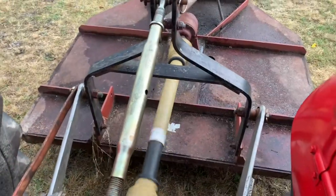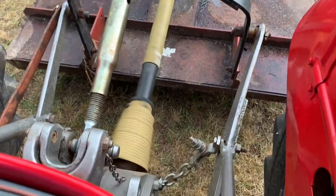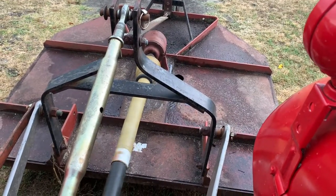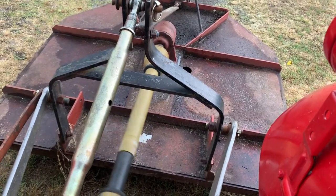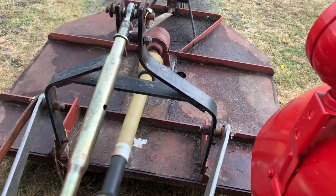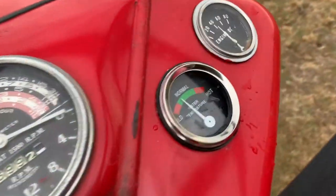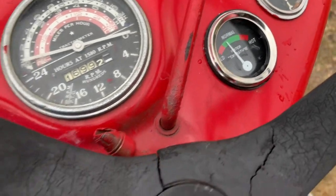Clutch is in, it's slowing down now, taking it out of gear, let the clutch go. I've had it running a little while now and it looks like the thermostat's working good — it's keeping it in a nice good range.